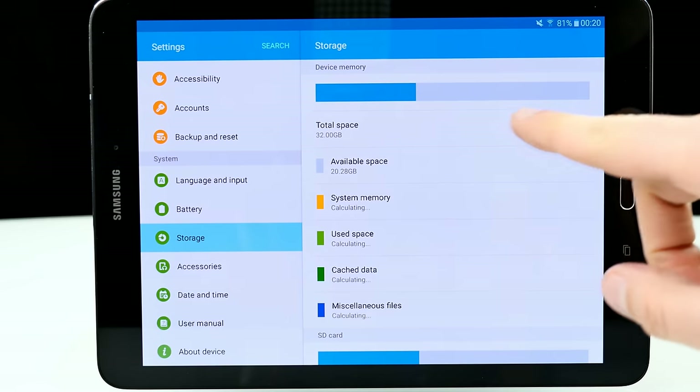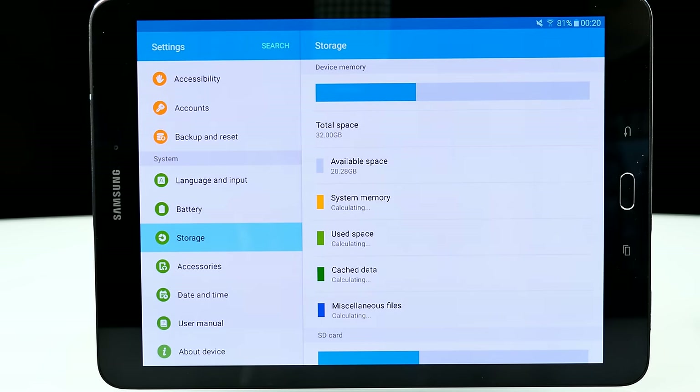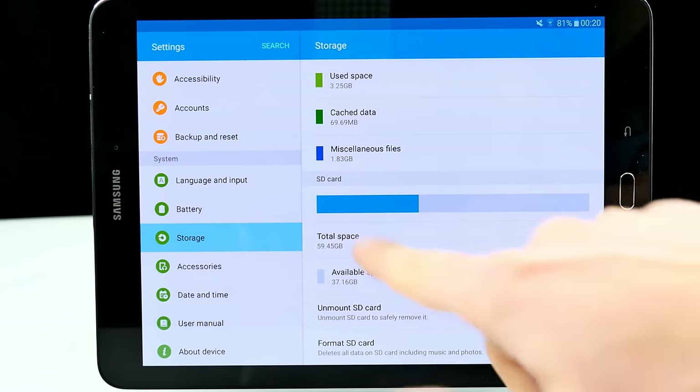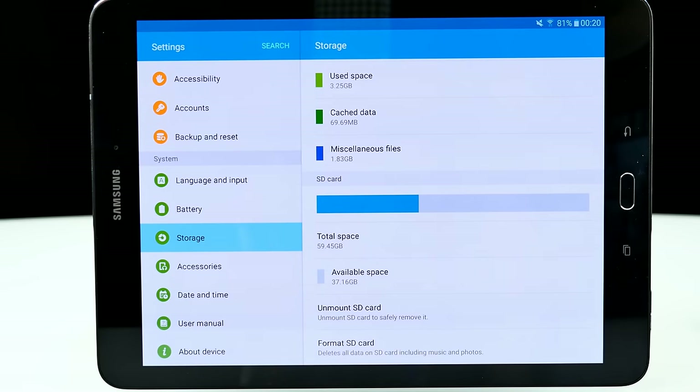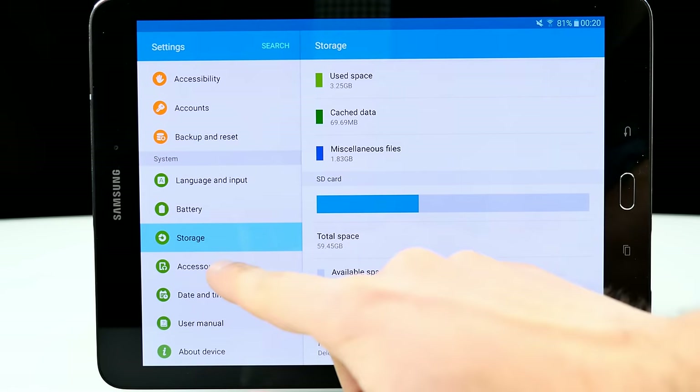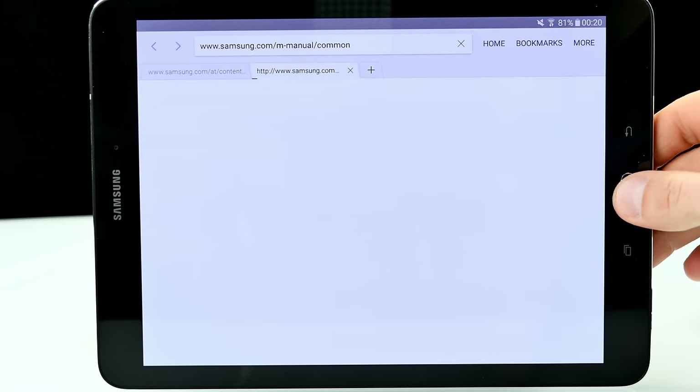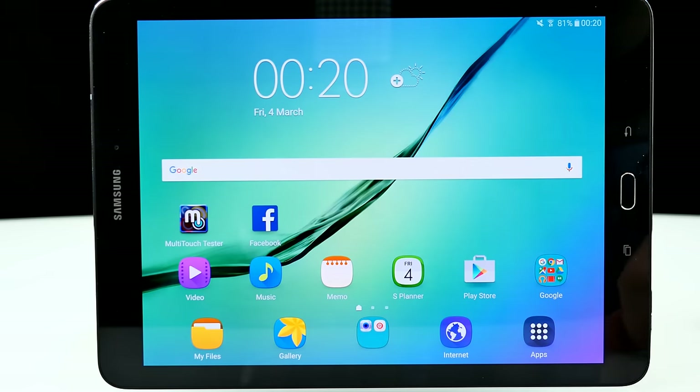Checking storage — 32GB model. I've installed several apps and have 20GB available right now. Straight out of the box it was about 5GB more. The 64GB SD card is detected and works fine. We also have date and time, user manual, the usual stuff, and the About Device section we visited before.